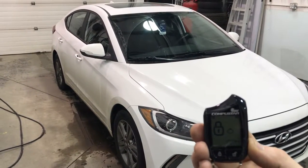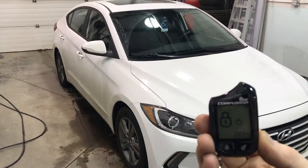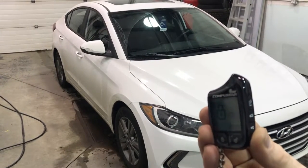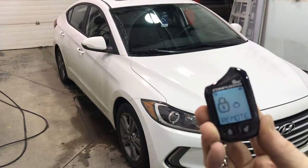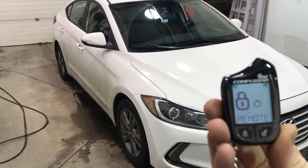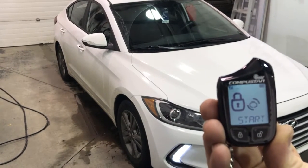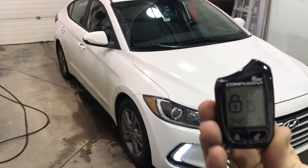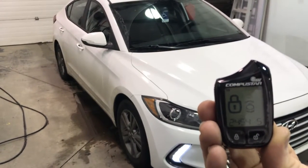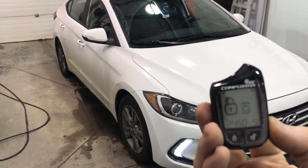2018 Hyundai Elantra with CompuStar 901 remote car starter. We have remote start on the side. Of course it does lock and unlock and trunk as well, and also shuts down the remote starter.